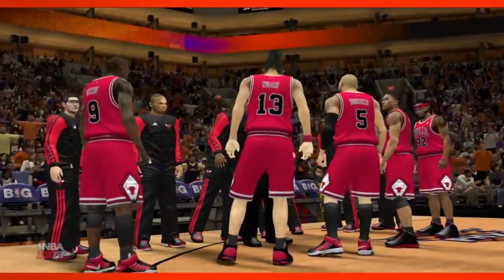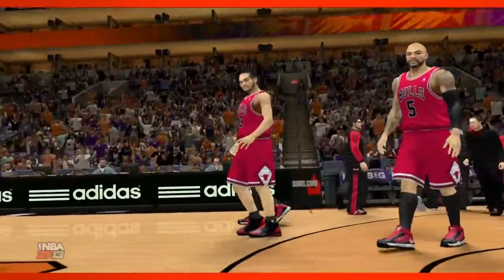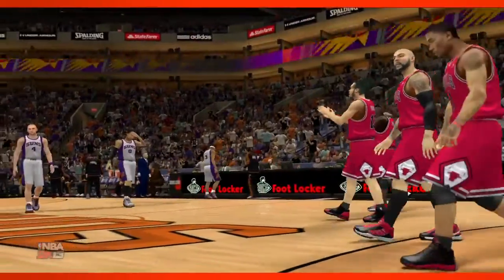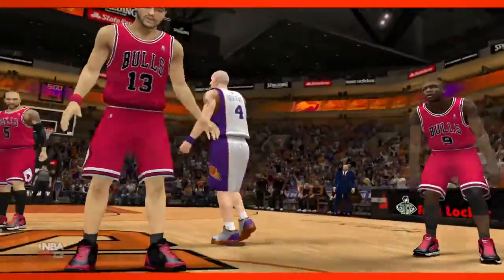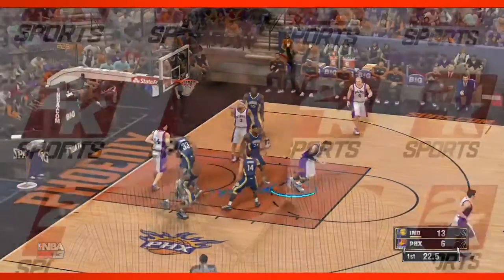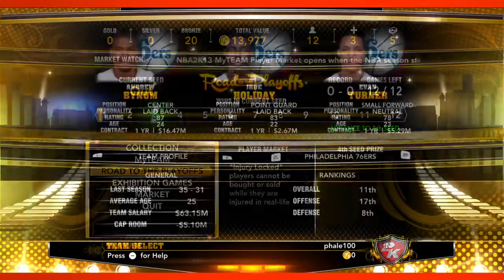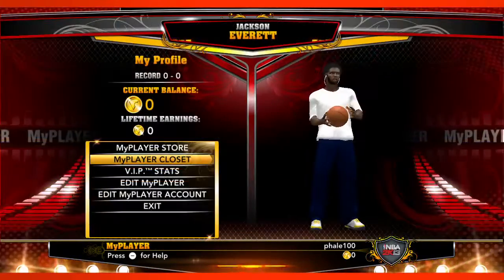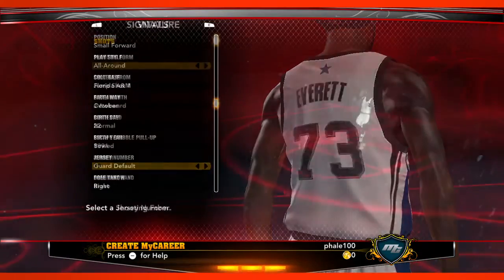We're excited to talk about NBA 2K13 for Wii U, which will be available at launch of the console on November 18th. One of the big things for us this year was really just trying to bring the same great simulation style basketball that you're used to seeing on all the other platforms. With the Wii U version you're going to get all the same features — all the gameplay stuff, all the online features, all the things we did with my career and association mode — all of that is there on Wii U as well.